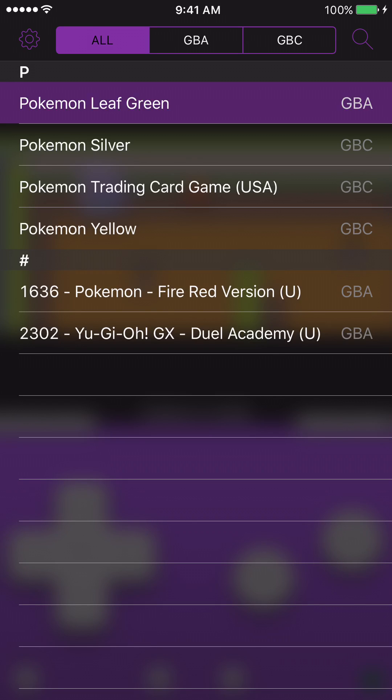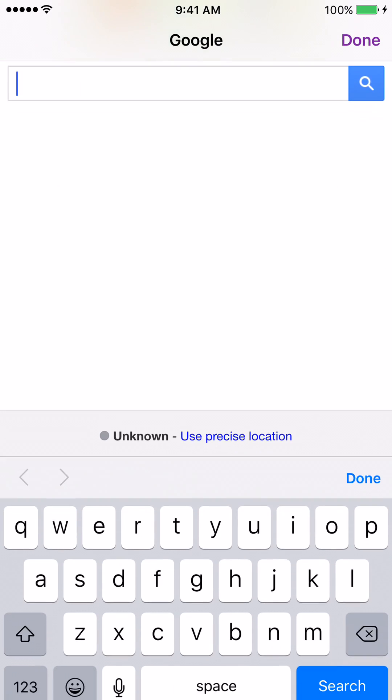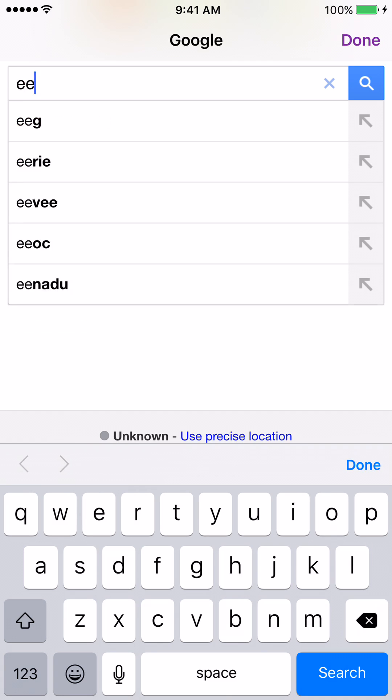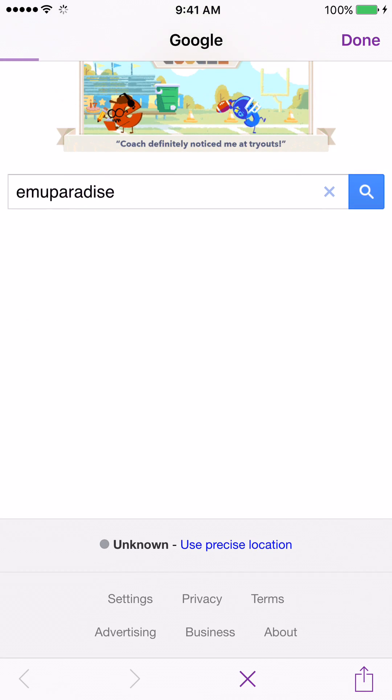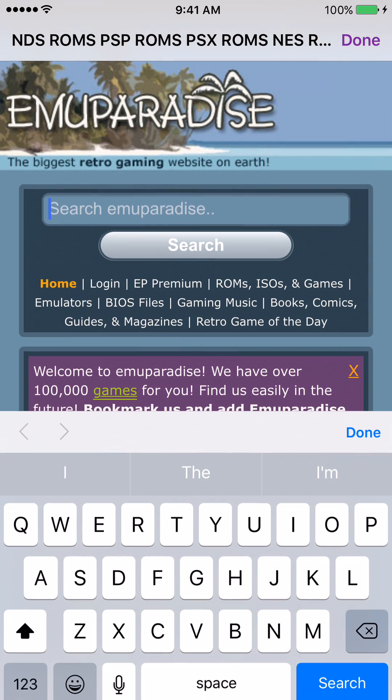If you want to download some ROMs, AirDrop is the easiest way — I just dropped them from my computer onto my phone. But the app has a little built-in web browser. Hit Search and it'll bring up a Google browser. EMU Paradise is the website that works best. You're going to want an ad blocker because this website is loaded with ads and it's super annoying.